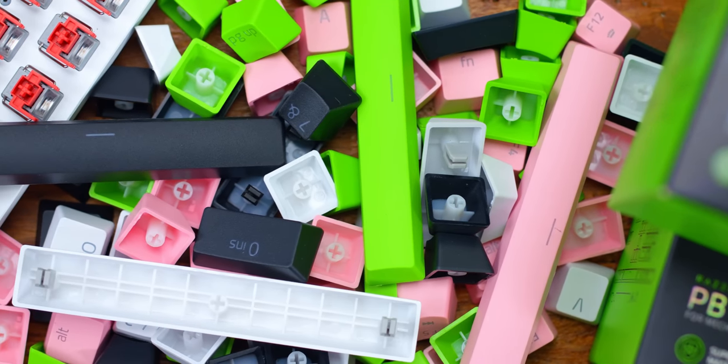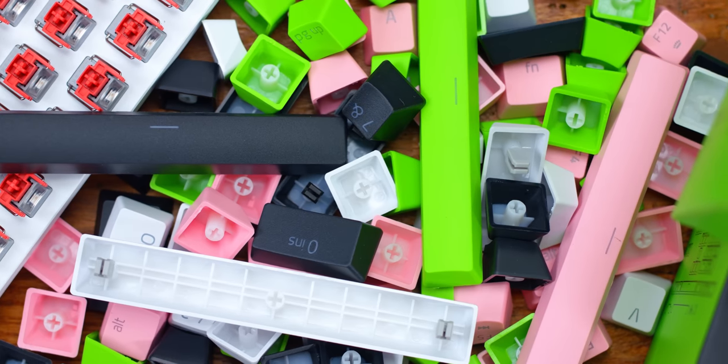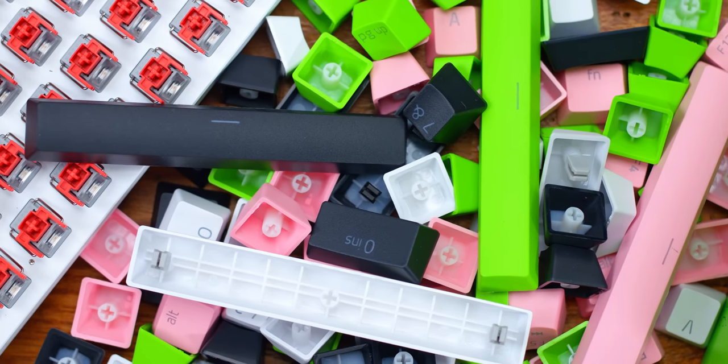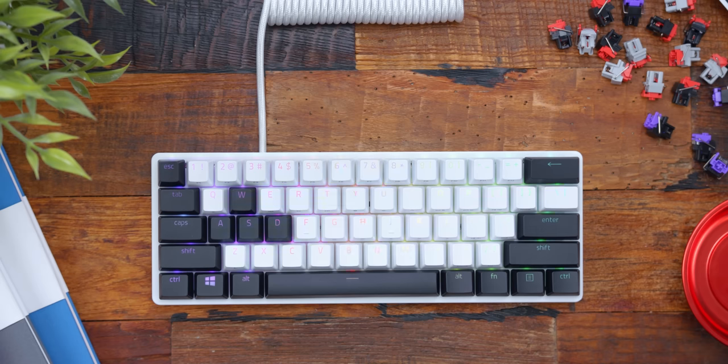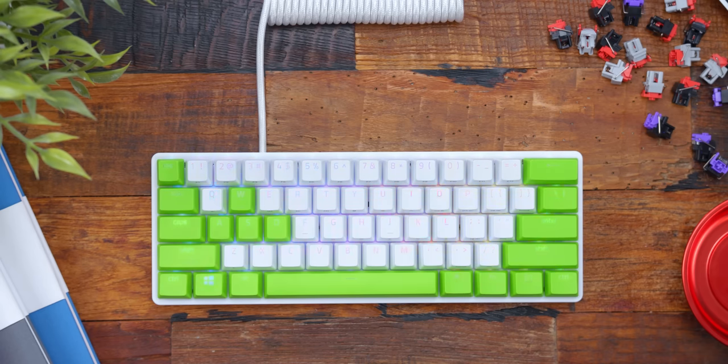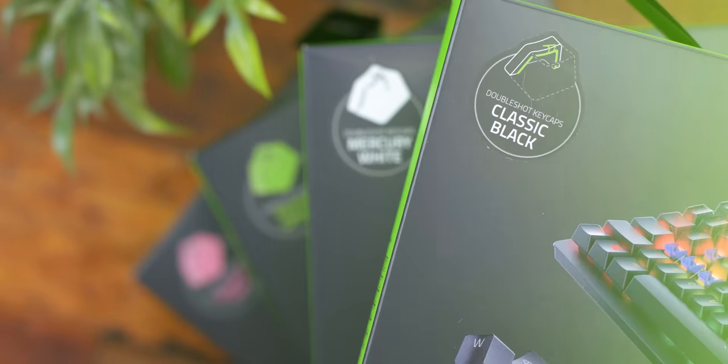What's also great is Razer is selling their very own color-matching PBT keycaps to match the rest of their product lineup. You can get them in mercury white like we have here, quartz which is a soft pink color, black which makes for a nice panda theme with the white board, or their neon Razer green keycap set.